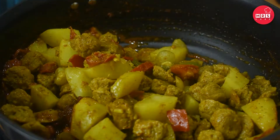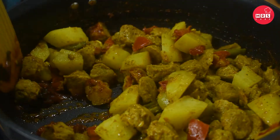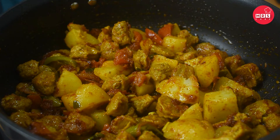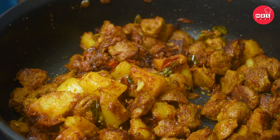Next, we will fry the soy. The soy is ready to fry. We can cook the soya and fry it. We can cook it in the oven or fry it. Now the soy is ready to fry at this stage.